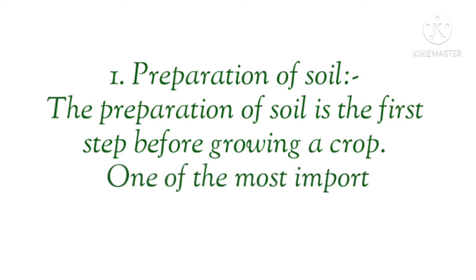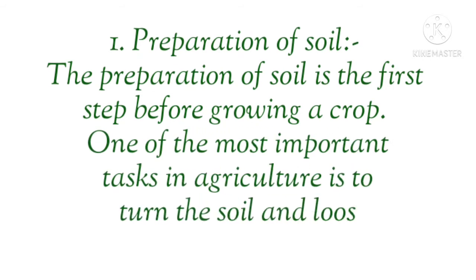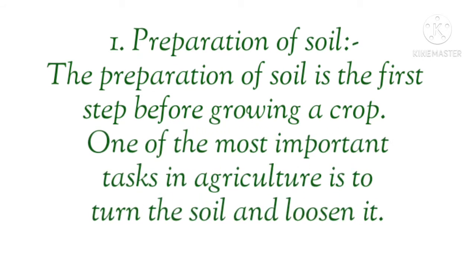Our first question is: what is preparation of soil? If you want to grow a crop, the preparation of soil will be your first step. It is the first and most important task in agriculture to turn the soil and loosen it.